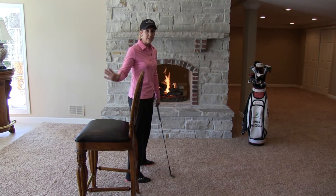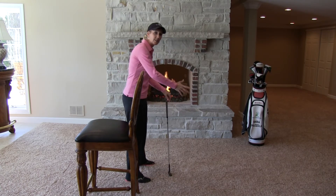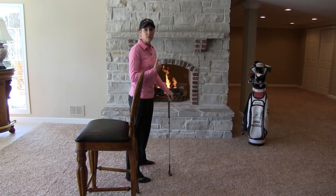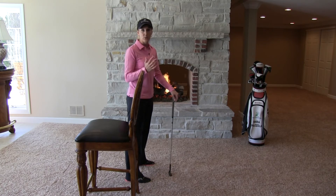But rest assured, if you get that club behind your body, you're now forced to make a compensation to get the club back down in front where it started. So it's important to keep that golf club, your arms and hands in front of your body where they started at address.